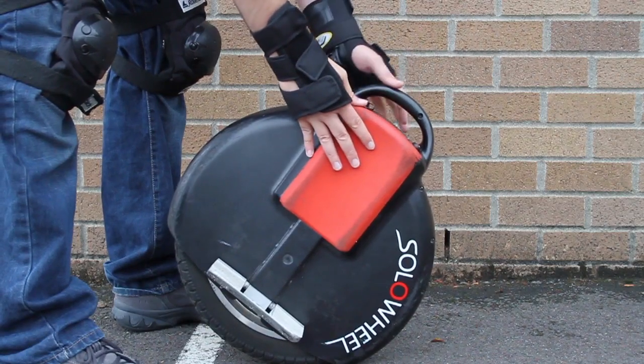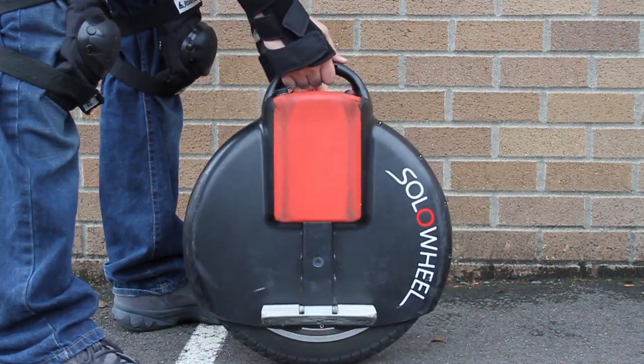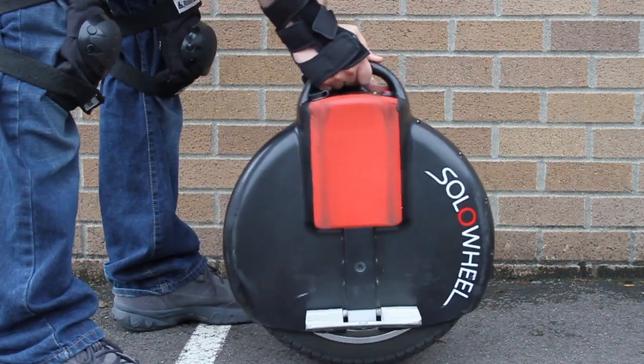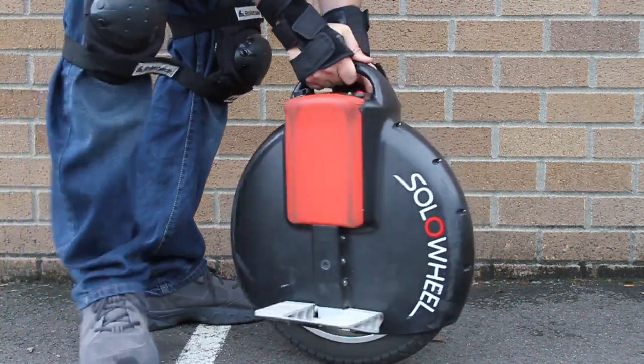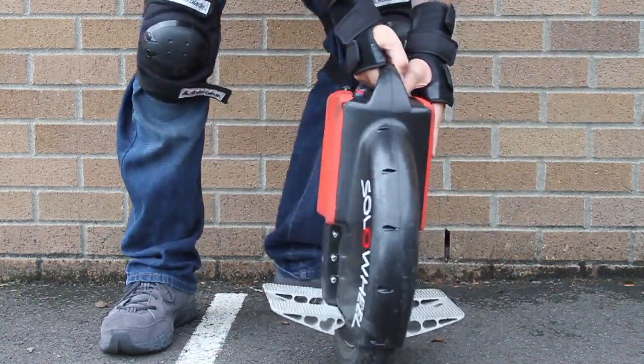When you turn on your solo wheel, you will see that it stands itself up, but you still need to hold it in place. The solo wheel uses an internal gyro to maintain balance forward and back, but just like a bicycle, you'll need to keep balance side to side.